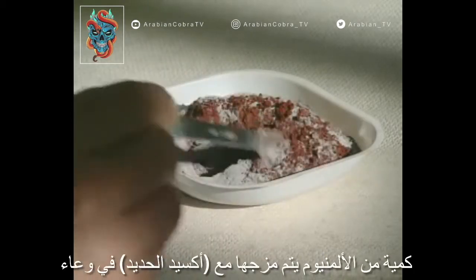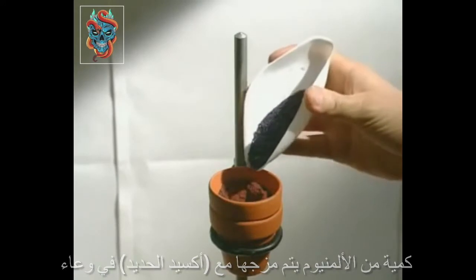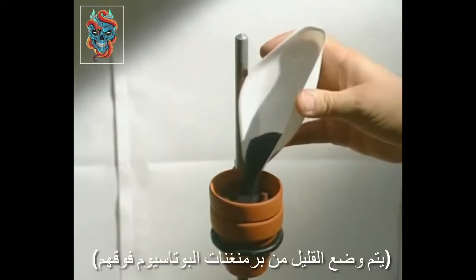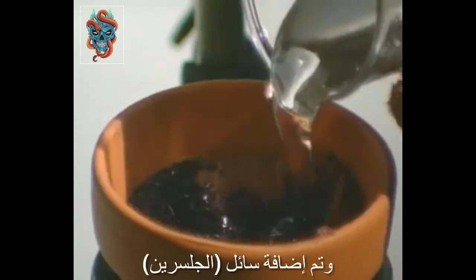A measured amount of aluminium is mixed with iron oxide and placed in a small pot. Potassium permanganate is sprinkled on top, and glycerol is added.